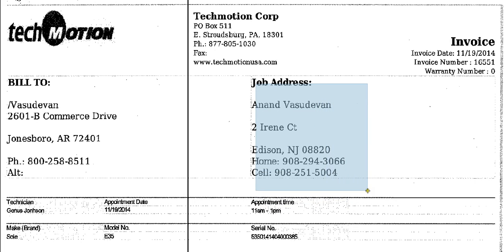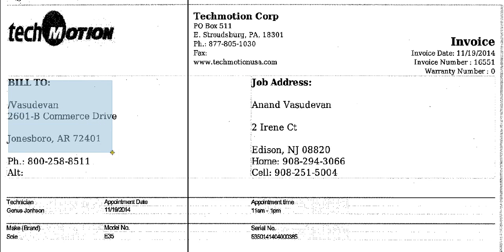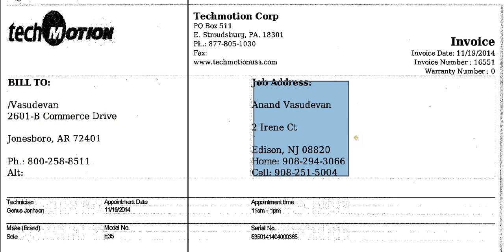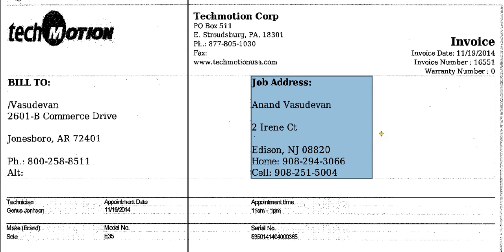Job address is always on this side. There are a few times when the job address is on the other side, when we have a move job. So if you're moving the machine from the original address, it would be here, and then the new address would be on this side. But generally speaking, the address that you need to go to would be on this side. If it's a move job, keep that in mind.